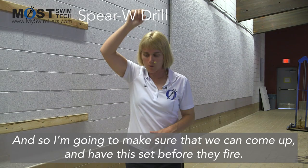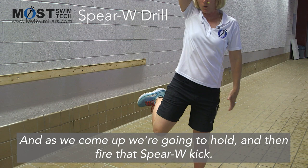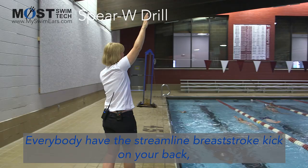We're going to teach the fundamental position here of breaststroke, the Spear W. I'm going to make sure that we can come up and have this set before they fire. We're going to work on the timing of that — the puppet timing — where we're going to come up. This hand is going to lift the heel, and as we come up, we're going to hold and then fire that Spear W kick.